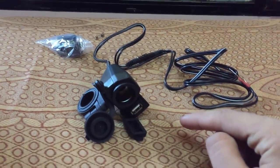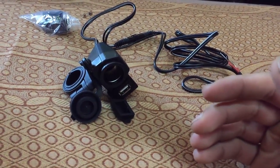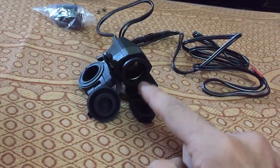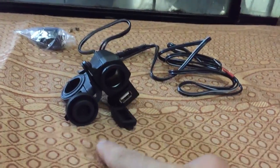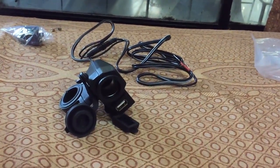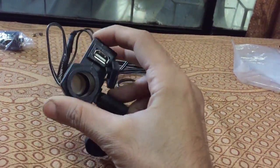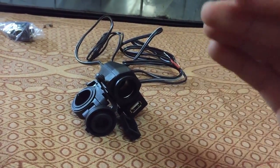I don't want to state the price because it depends on when you're watching this video — in 2017 or later, the price may be different. When I got mine it was on special offer so I got it really cheap. Shipping is extra. Still, it'll be cheaper than what I paid — I paid around 2500 rupees for my USB charger, and you can get this one cheaper.